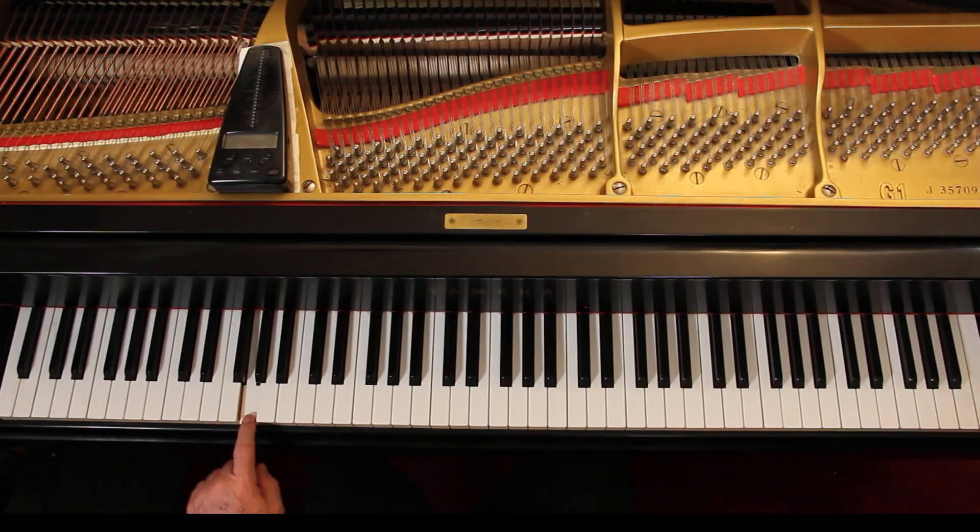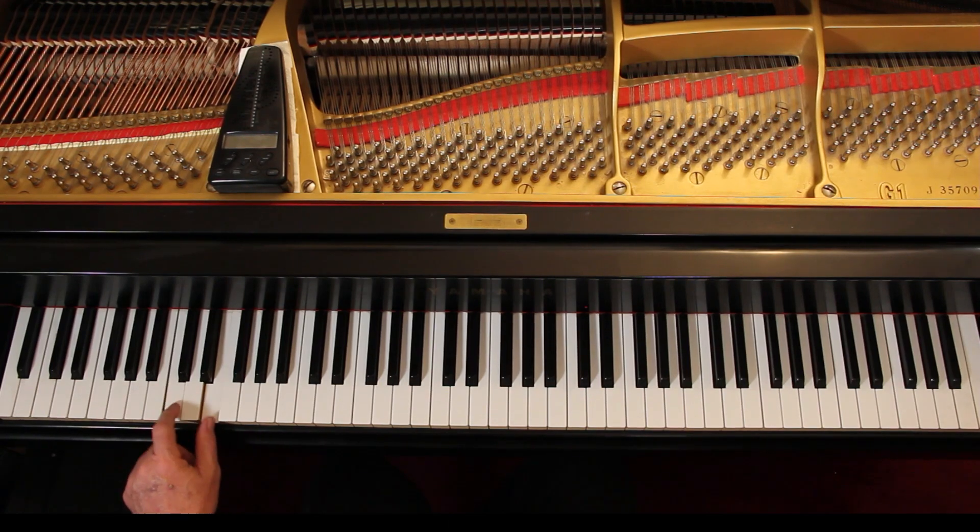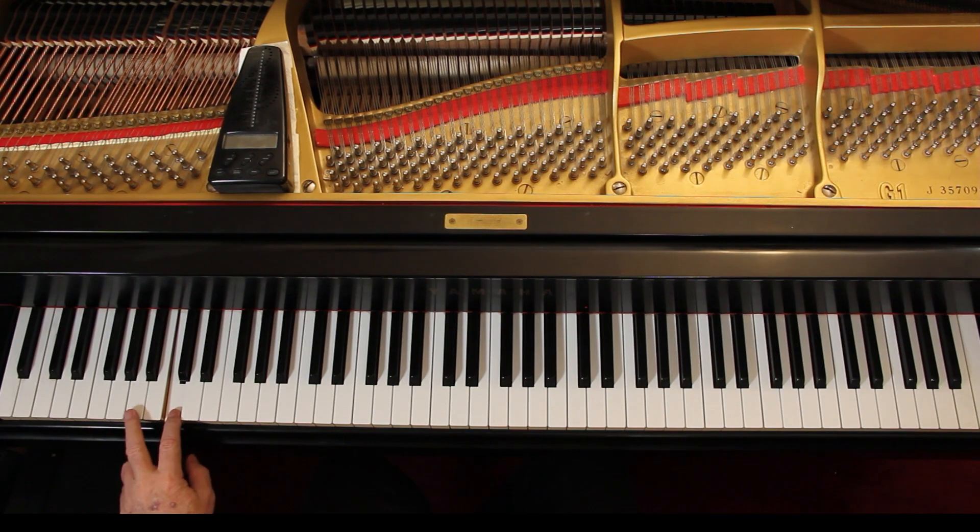In bass clef, going down: the bottom line is G, one ledger line is E, two ledger lines is C — remember, two ledger lines above in treble is also C — and in bass clef two ledger lines below is C. Three ledger lines below is A, and the spaces are the others. I suggest you just memorize these notes, as they only go to about two ledger lines.